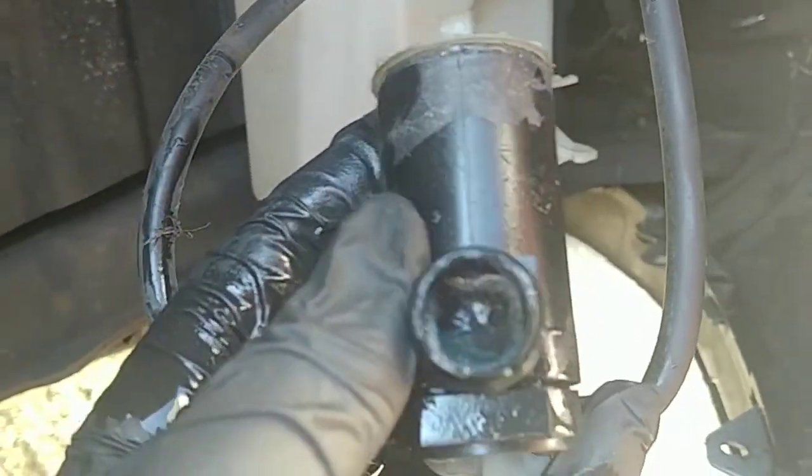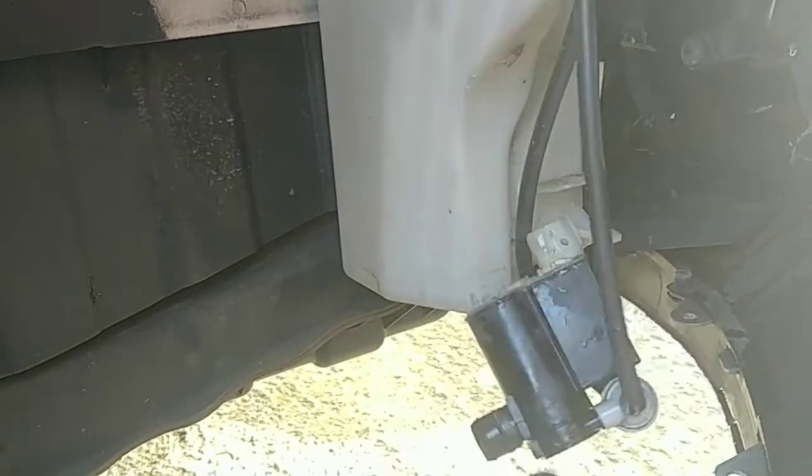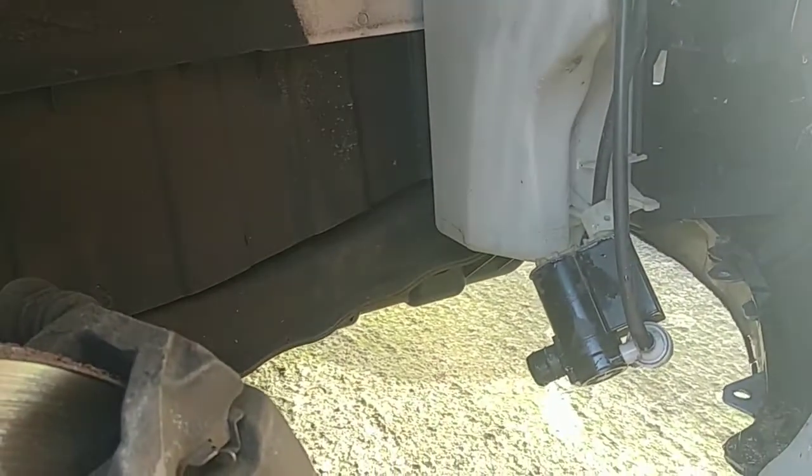Washer bottles do get clogged up with mould and mildew over time, so it's definitely worth looking. On this particular car — this is a Kia Venga, so it's a mini MPV — all you do is unscrew five or six of these plastic clips.